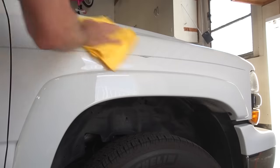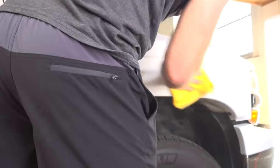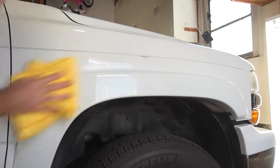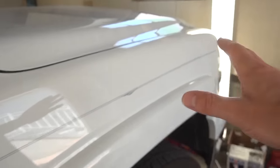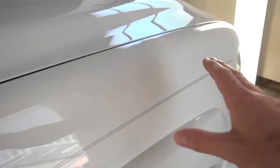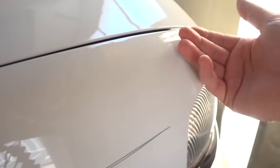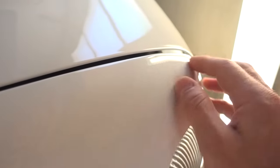I'll go ahead and take a completely dry microfiber and just go over it one quick last time, just to make sure I didn't leave any residue on there. This is white so it's hard to see, but this is looking fantastic — very shiny and very smooth. It now feels just the same as the hood.